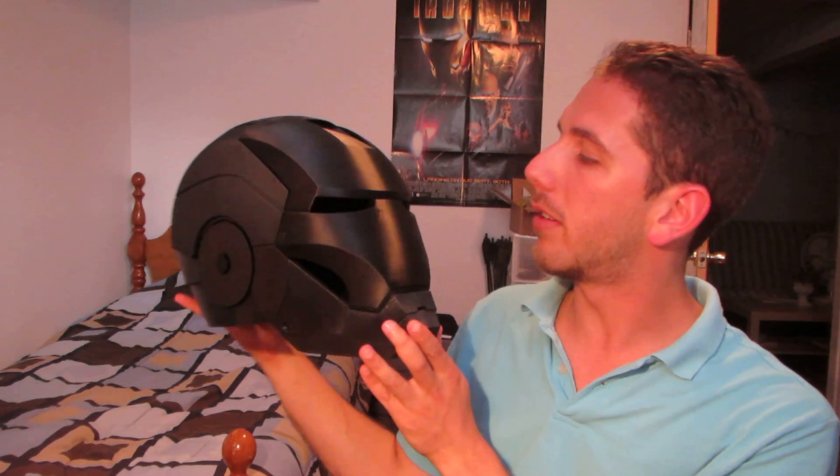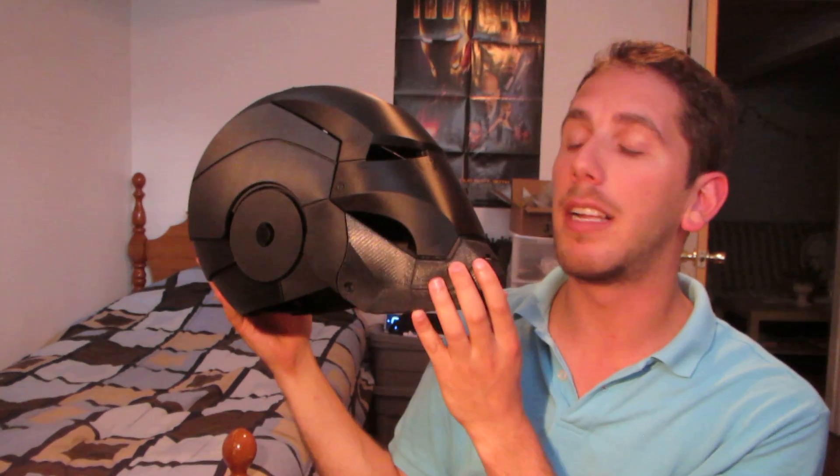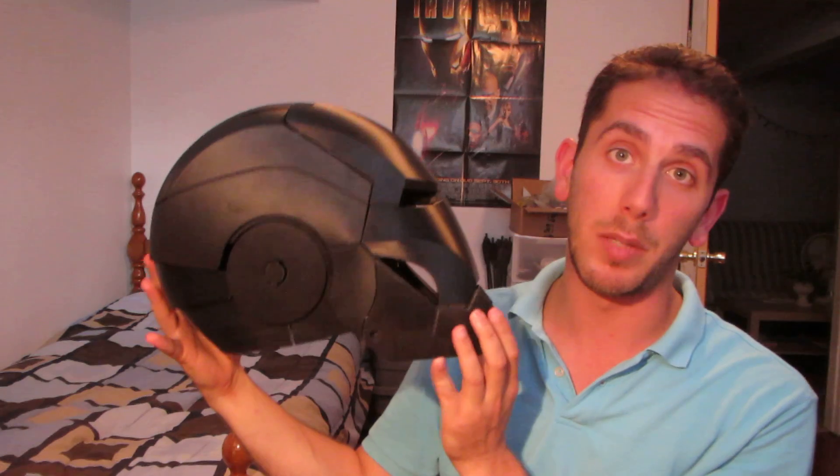Like other helmets, it has all the design features as seen in the movie, including a few extra features that most helmets don't have.